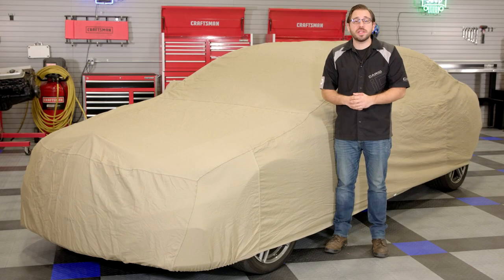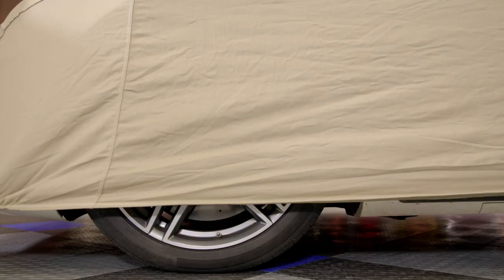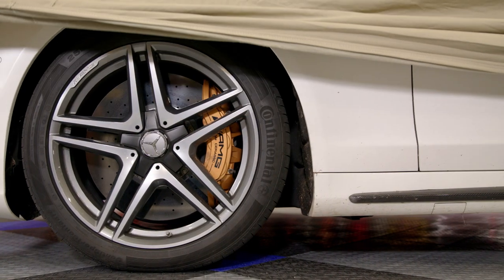Now Covercraft uses a woven polycotton blend and not a solid fabric for this flannel cover. The fact that it's woven and not solid allows this cover to be very breathable, which is a very important feature for any indoor car cover. This allows the cover to breathe and all excess moisture and heat to escape so it doesn't get trapped under the cover.